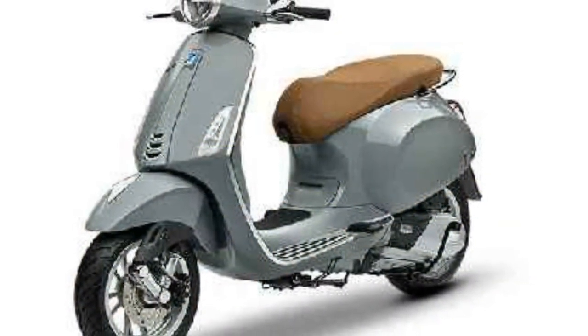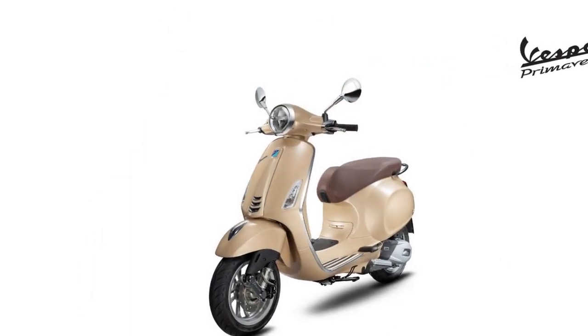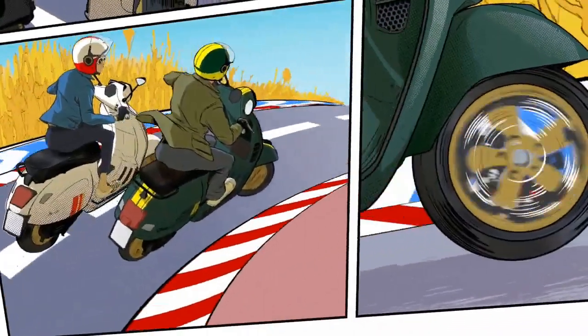Performance. The Vespa Primavera is a fun and easy-to-ride scooter. The scooter is agile and maneuverable, making it easy to navigate city streets. The Primavera is also fuel-efficient, with a fuel economy of 50 miles per gallon.